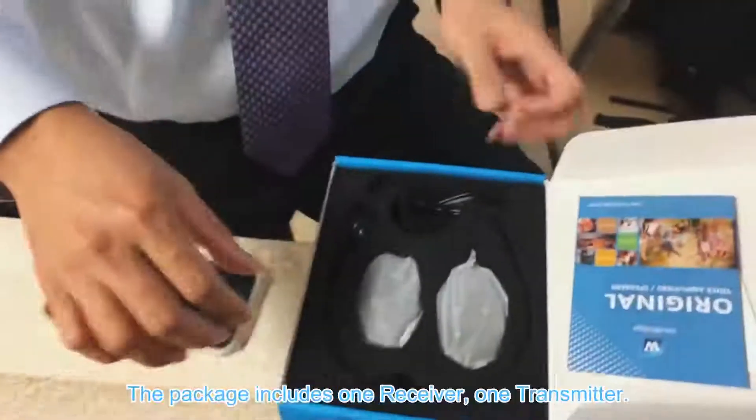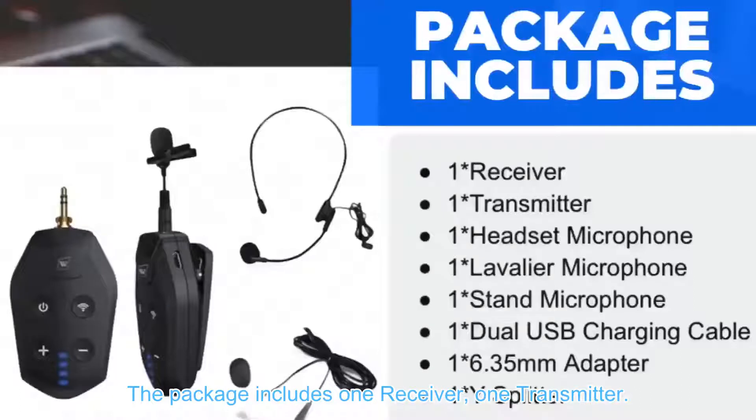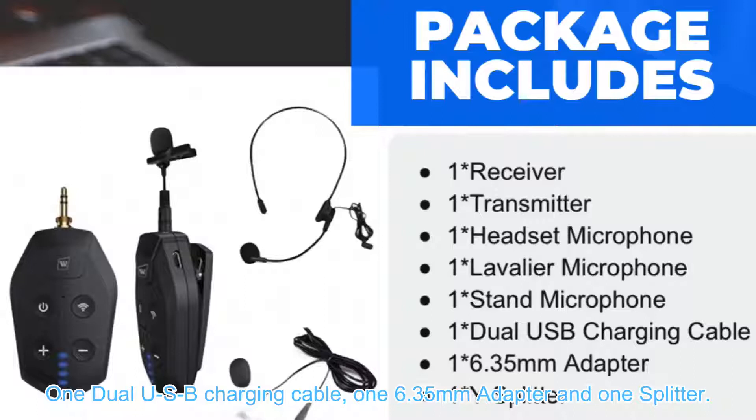The package includes one receiver, one transmitter, one headset microphone, one lavalier microphone, one stand microphone, one dual USB charging cable, one 6.35 millimeter adapter, and one splitter.